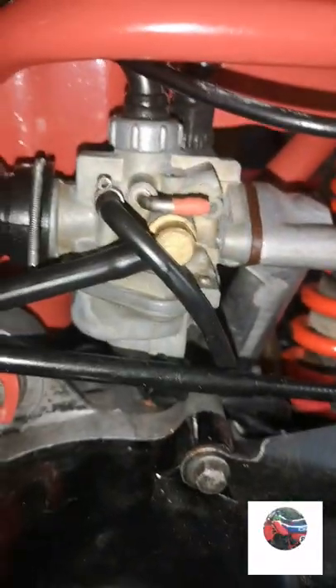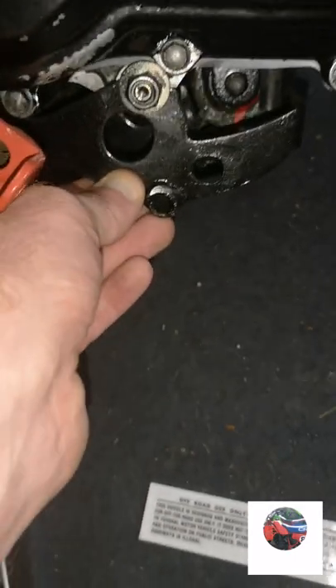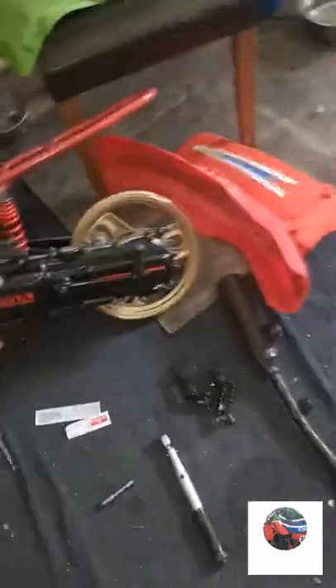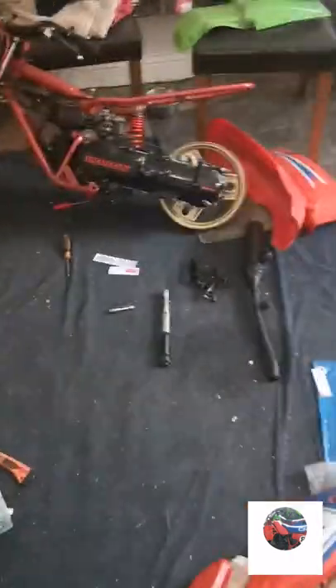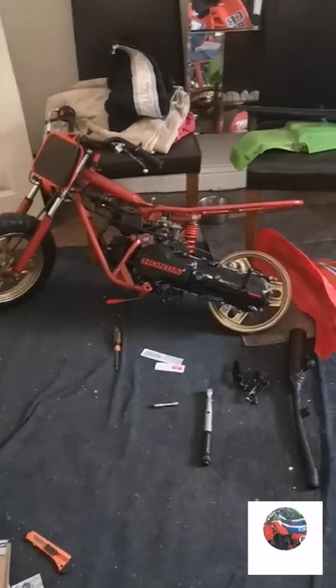I wasn't going to make this video - I was going to wait until it was all finished. Everything else is on all right, it's just a bit dusty. It's just two bolts down here that are wobbly - it's not even going to tighten, you can see. That's as far as I've got so far. Anyway, thanks for watching.